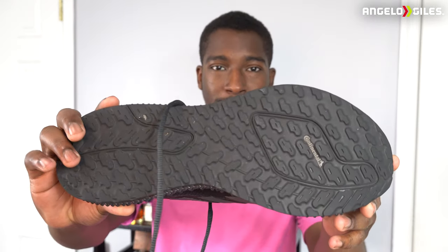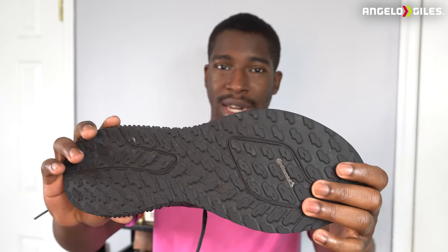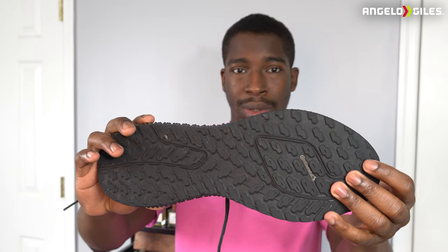The grip on them is amazing. They use continental rubber. They're actually slip resistant, believe it or not. I have worn these in oily areas and I don't fall — it's really good. The design of the actual soles of the shoe is very solid.